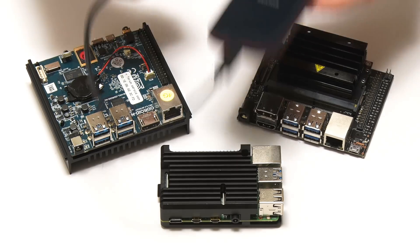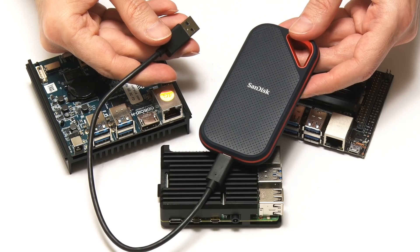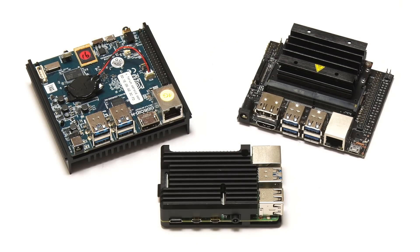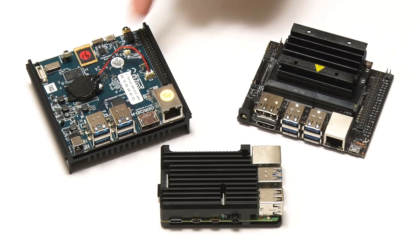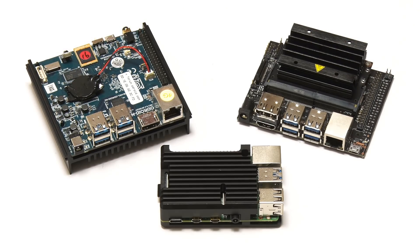Specifically I'm going to be using a SanDisk Extreme SSD to store our video files and projects, although you could use any USB 3 drive. I'm using SanDisk Ultra Micro SD cards as the system drive on the Pi 4 and the Jetson Nano, while the Odroid N2 is running its operating system from a 16-gigabyte eMMC module. Of the boards I've got available, these three are the ones that handle video editing most successfully.